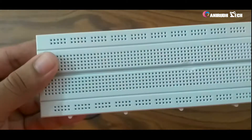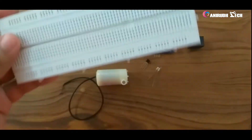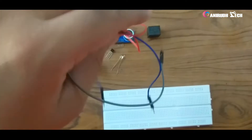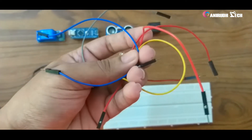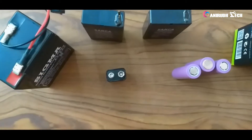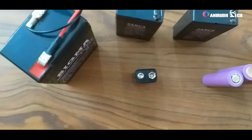Here I am prototyping using a breadboard for setting these components, but you can get the components soldered on a PCB. I am using jumper wires for the connection, but you can use any type of wires. Last but not least, you need a power supply for the circuit.